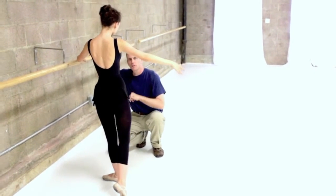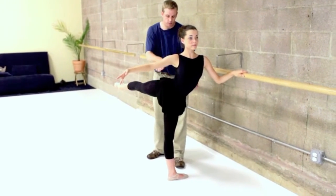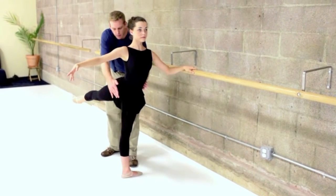Can we get this from the front too? Open one. So anyway, this is kind of a little bit extreme arabesque. All we have to do to maintain the integrity of the standing side is basically turn the hips.